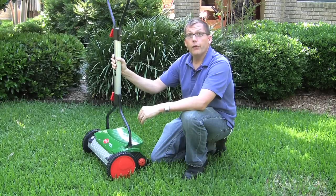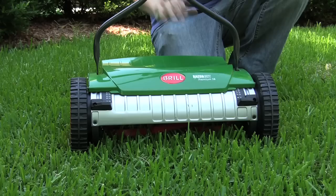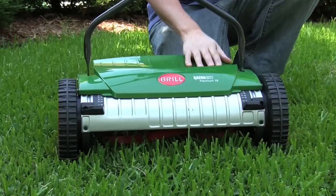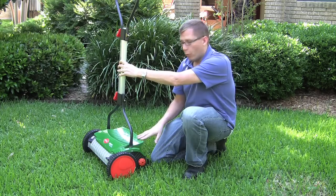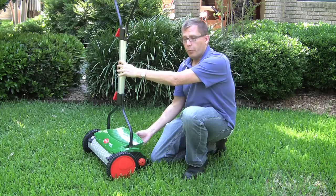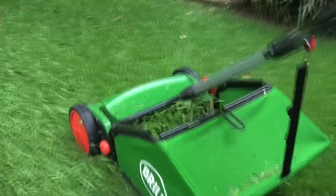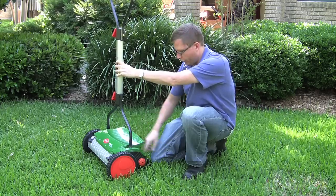The Razor Cut is the newest version of the Brill push mower, and one of the coolest features they added was this plastic hood on top, which goes back further than ever before. It deflects more of the grass clippings as they get cut, which prevents them from going onto your shoes. It also helps them go into the grass catcher a little better when you have the grass catcher attached.